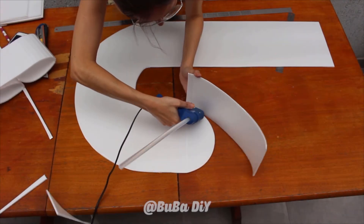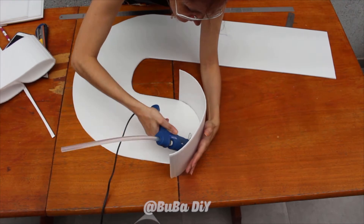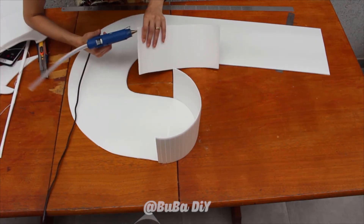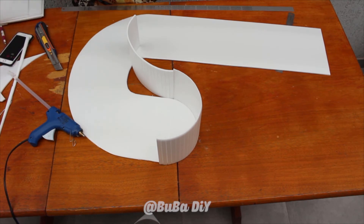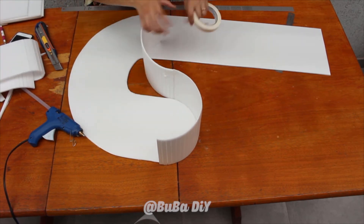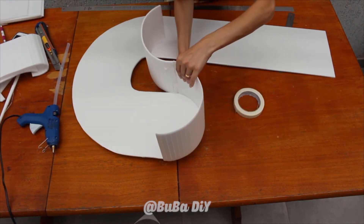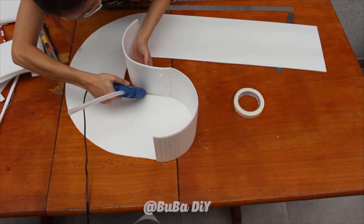Now just glue the bottom part of the strip to the bottom edge of the template using a glue gun, going all the way around. If you need to add an extra bit of strip, you can adjust that part with no problem. To help hold things in place while drying, you can use tape — this way you don't need to hold the strips while they dry. Glue each one on, stick on the tape, and once it's all dry you can remove the tape easily.